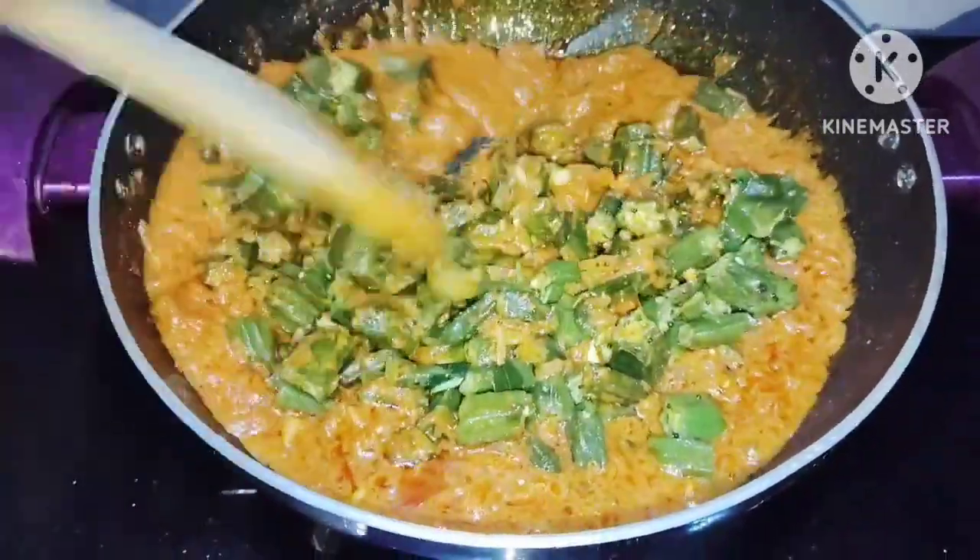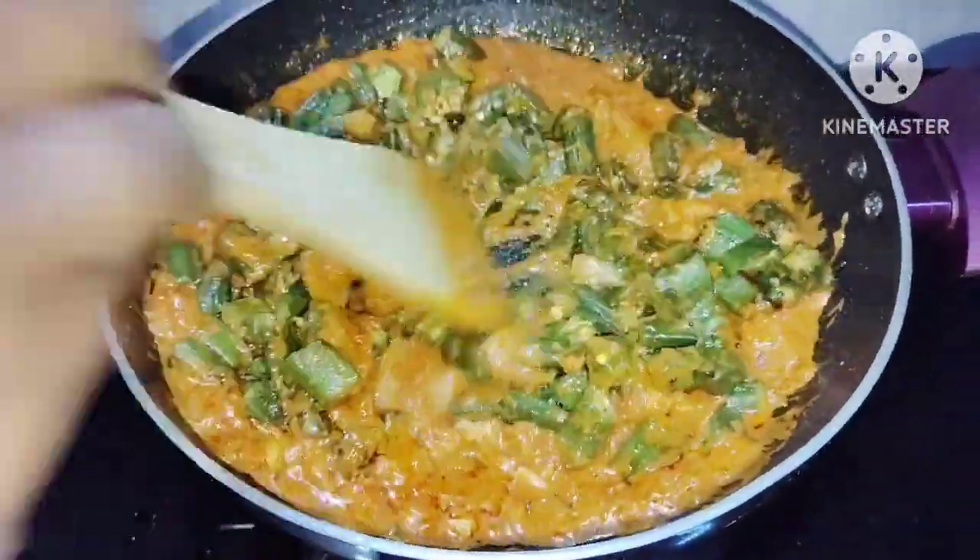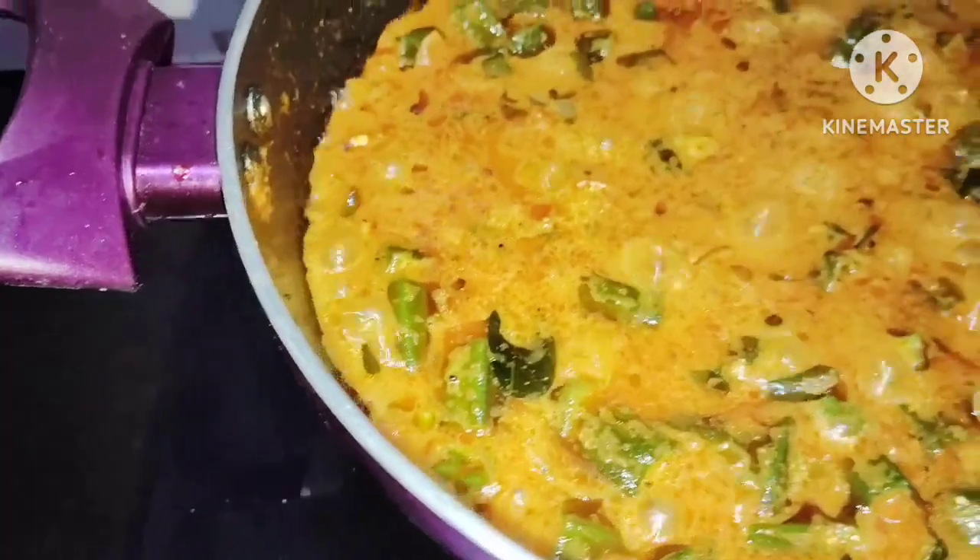Hello, welcome back to my YouTube channel. In this video, let's share our recipes — as simple as it is.